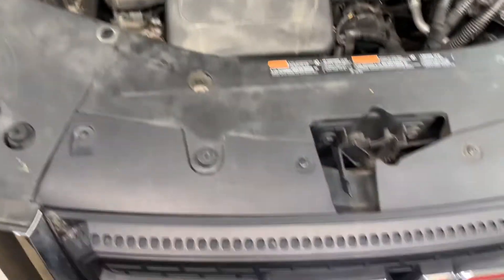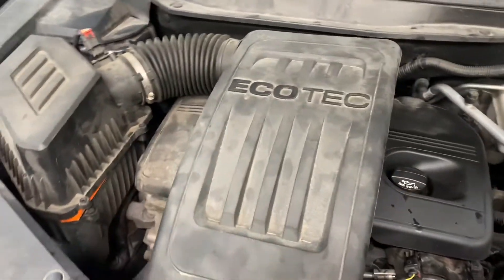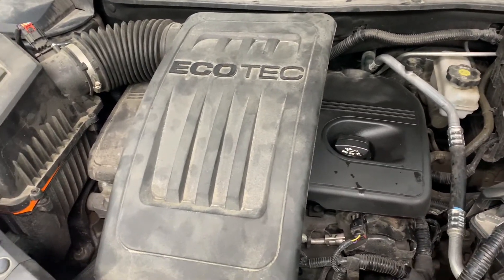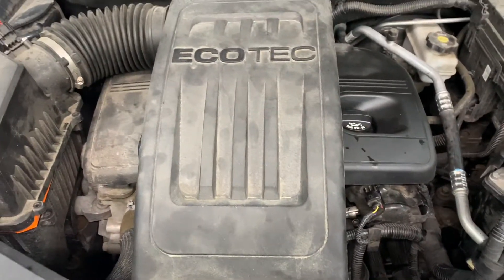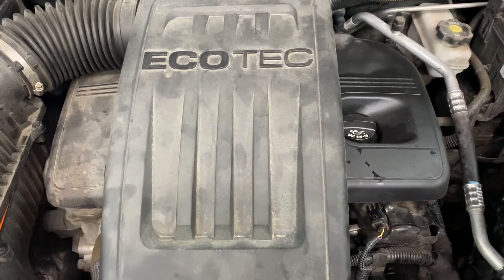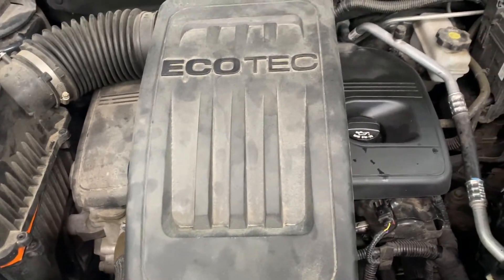2017 GMC Acadia with a 2.4L engine. Going to do the camshaft actuators — keeps throwing the code. I changed the oil numerous times, put some cleaner in it, tried all that, but it keeps coming back and running rough.